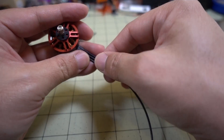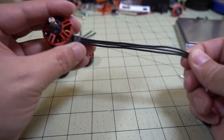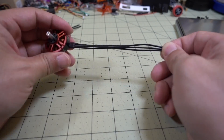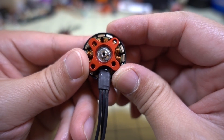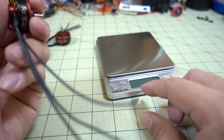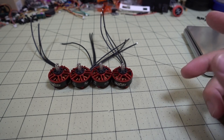The motor has 20-gauge wire, about four and three quarters inches of motor wire, which is sufficient for reaching your 30x30 or foreign ESC. The mounting hole pattern on the bottom is 16 by 19mm. With the motor wires, it's coming in at about 32.7 grams.